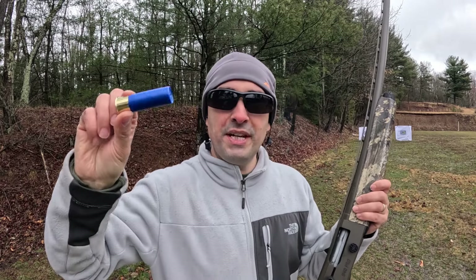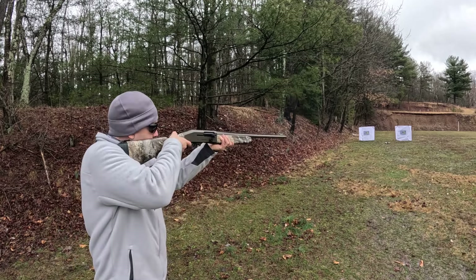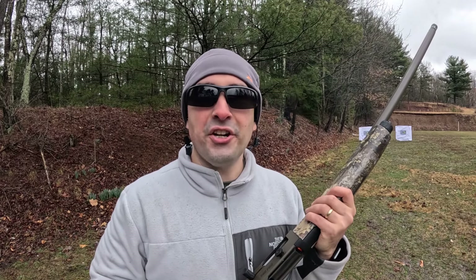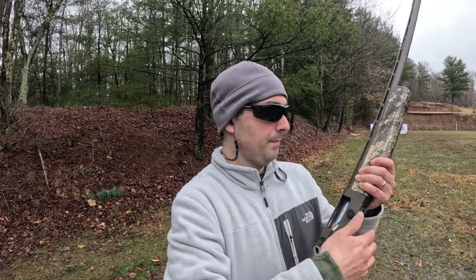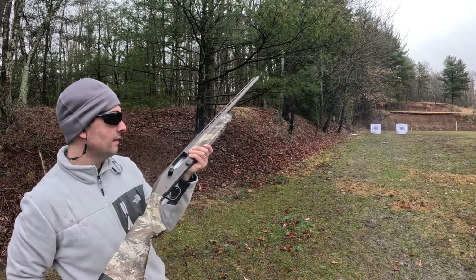We'll start with the number threes at 20 yards, then hit the other target with the number one. Now I'm going to swap the paper and move them back to the 30-yard line. Targets are moved back to 30 yards — decoys are still out there. We'll go hit them with the number three, and then the number ones.